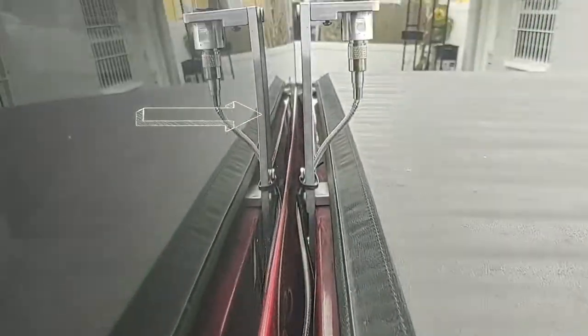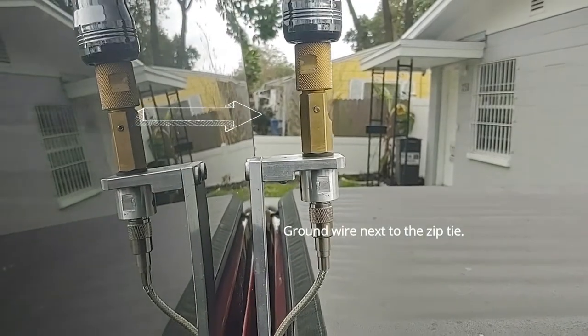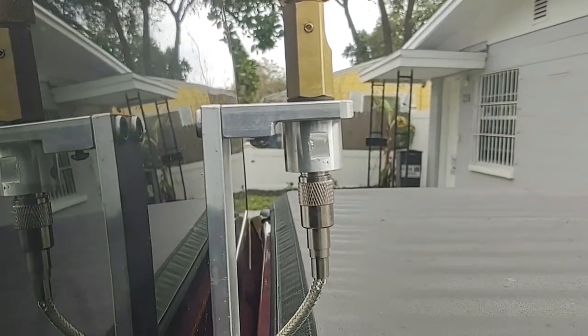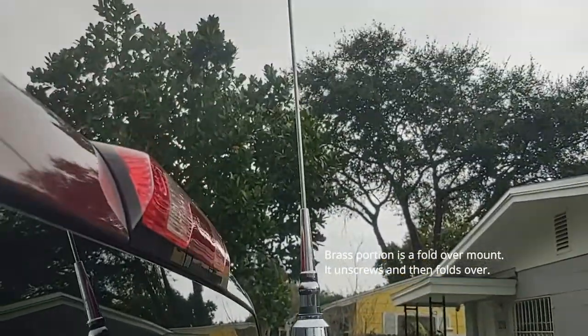You can see the mount right there. The wire goes down behind the bed. Here's the mount and then the antenna.